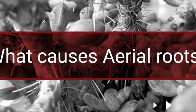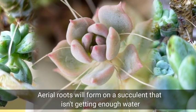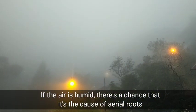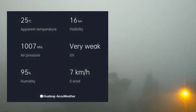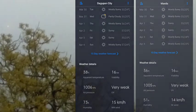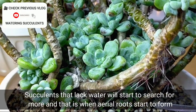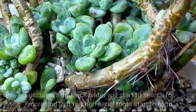Generally, our aerial roots will form on a succulent if it's not getting enough water, and often when it's in a humid environment — like for example here in Baguio City, our humidity level is very high. I checked the weather app and the humidity level here is at 95%, compared to lowland areas where the humidity level is relatively lower. So in short, if we are not watering our succulents well, then they will start to search for more, and that is the time when aerial roots start to form.